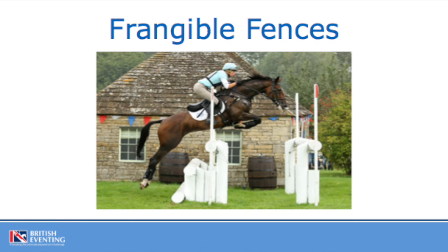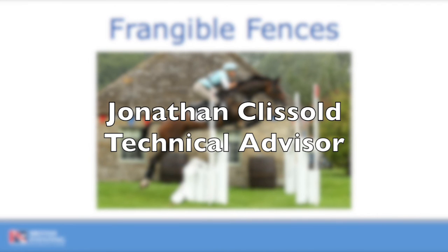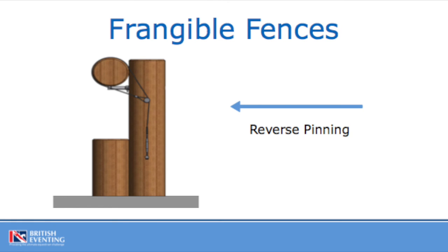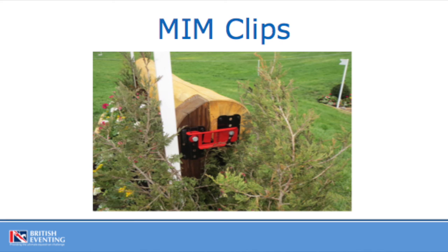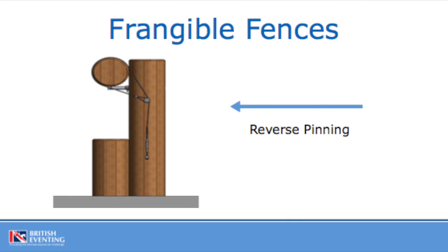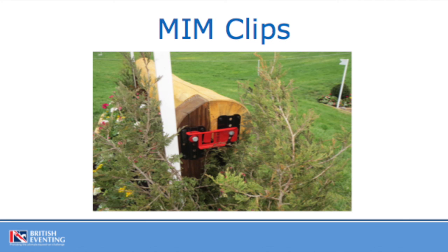Your fence may be fitted with a frangible device — this may be a frangible pin or a MIM clip. A front pin is fitted on the front of the post; a reverse pin is fitted on the back of the post. A MIM clipped fence has a clip on each post, usually red, but you may also see some fences with yellow clips. If you have a frangible fence, you need to observe the device and monitor any changes that may occur — a bending of a pin or a flag indicator sticking out on a MIM clip. If you see these indicators, ask fence repair to come and check the fence. If a device fails and the fence is lowered, immediately advise control that your fence is no longer jumpable and that you need fence repair to come and fit a new pin or clip.